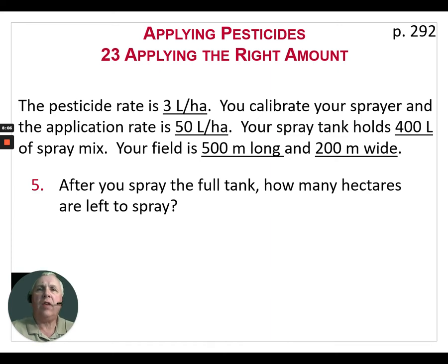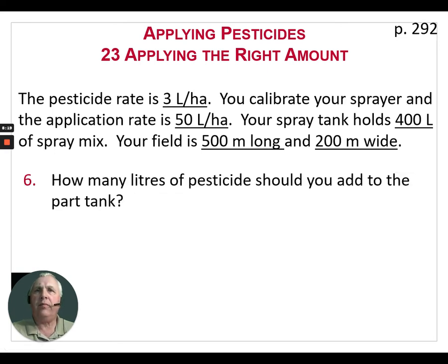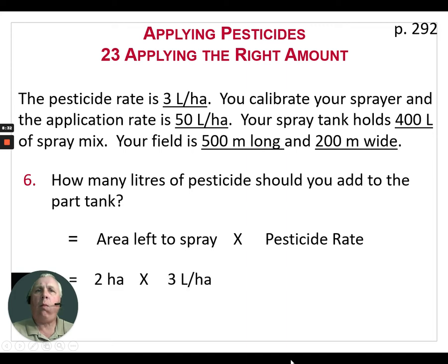After you spray the full tank, how many hectares are left? Simple subtraction: the total area was 10 hectares, we already sprayed an 8-hectare batch, so we have 2 hectares left to spray. How many liters of pesticide should we add for this part tank? It's the area left to spray times the pesticide rate: 2 hectares × 3 liters per hectare = 6 liters of pesticide to spray the remaining 2 hectares.